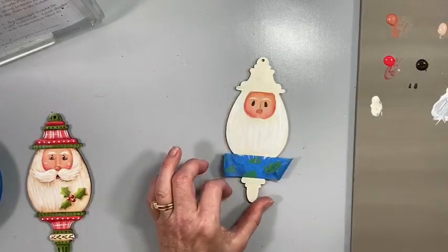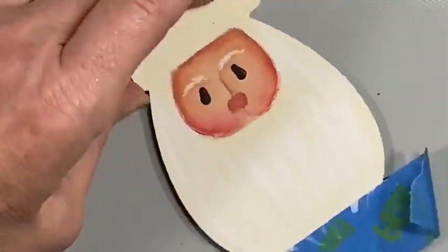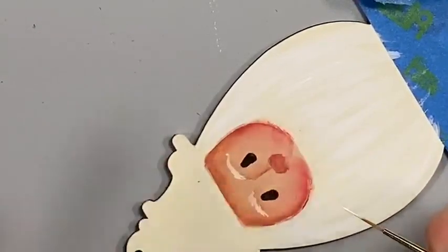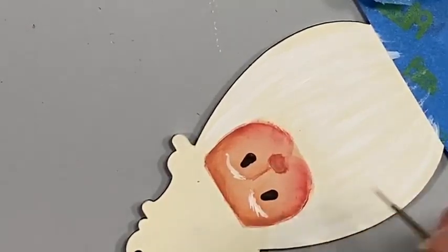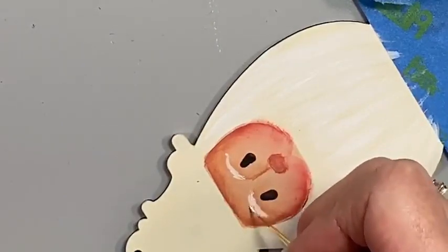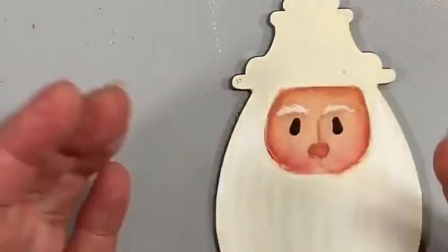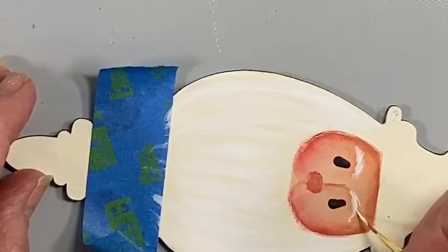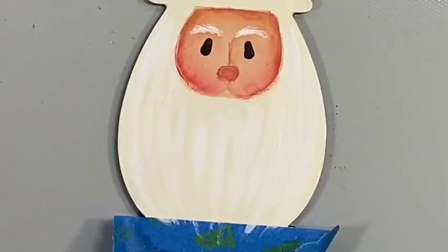I'm going to go back to those little eyebrows with my Epic script liner once more to really brighten those up. With the first layer we put on there it was kind of roughed in; with this one you can take your time and really whiten that up and add tiny details. Look at the difference between the two — you can really see how much that brightens it up. You don't want to cover all of that light buttermilk up, just enough to brighten it.